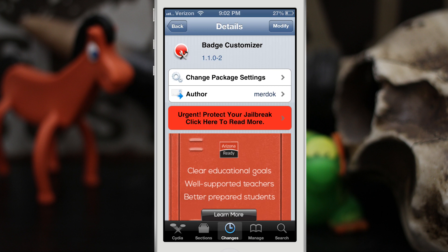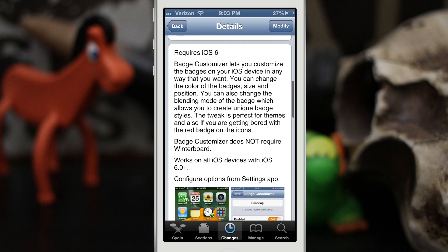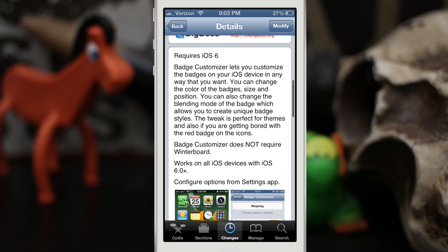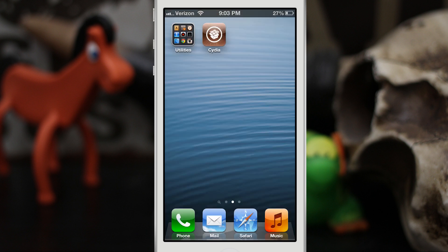Hey, what's up everybody, this is Dom and today we are checking out a Cydia tweak called Badge Customizer. This will allow you to change the position, size, and color of badges on your iOS 6 device. It does require iOS 6 but it does not require Winterboard, which is pretty cool. This is a perfect tweak for themers to allow you to blend the badge app icons into the theme you're currently using.